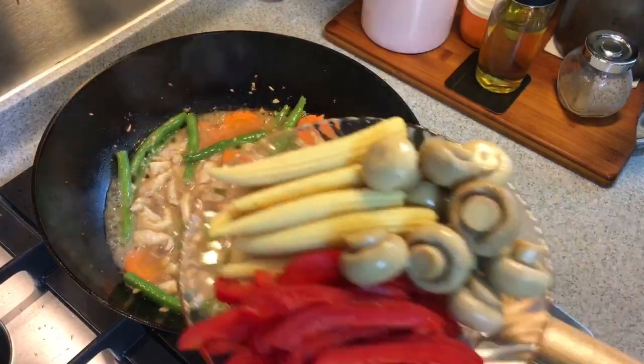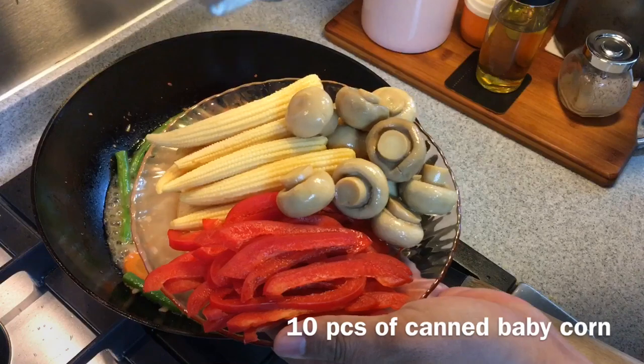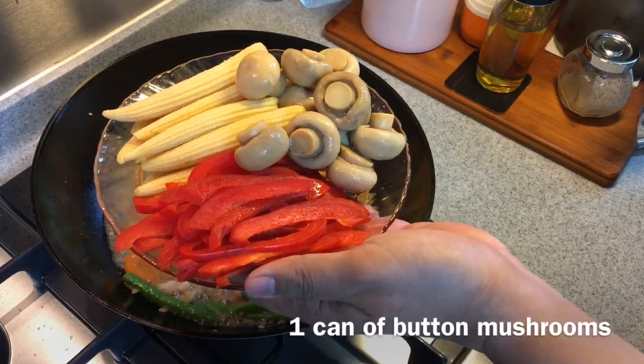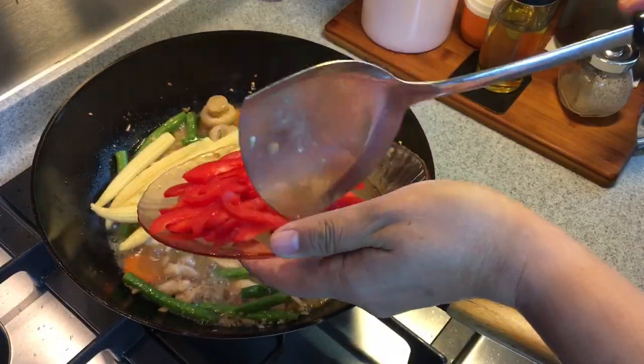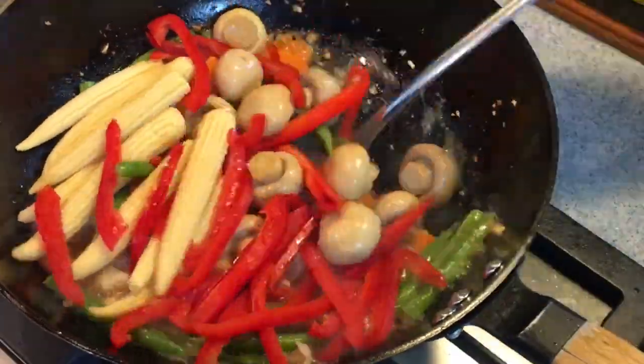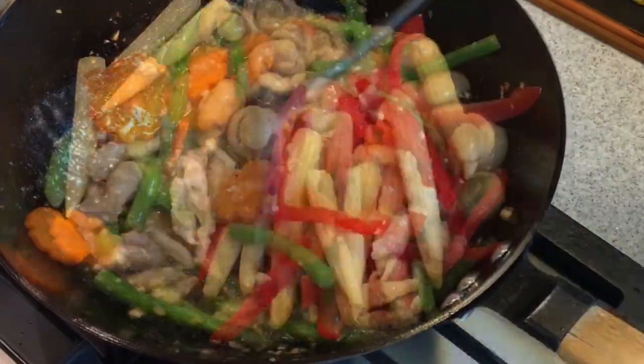The chicken is done. We'll add in the rest of the veg — 10 pieces of canned baby corn, one can of button mushrooms, as well as half a red capsicum. Just put everything in. This is a very, very healthy dish. Mix them up well.